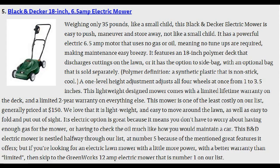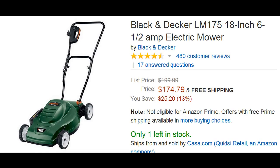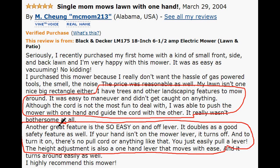We're halfway through the list at number 5, the Black & Decker 18 inch 6.5 amp electric mower. It weighs 35 pounds and doesn't require gas or oil, so maintenance is easy. It's selling for $175. Positive reviews note that you can get close around trees, bushes, and flower beds in one pass without having to pull the weed whacker out.